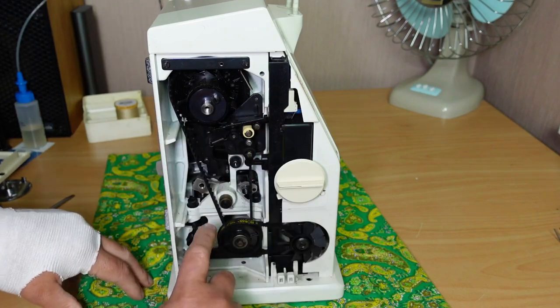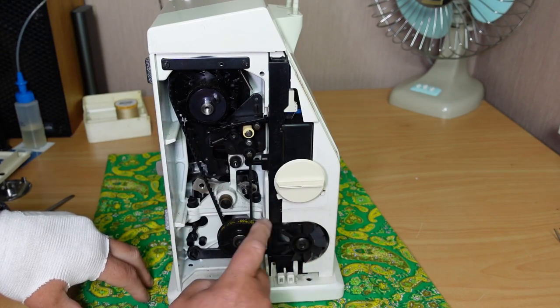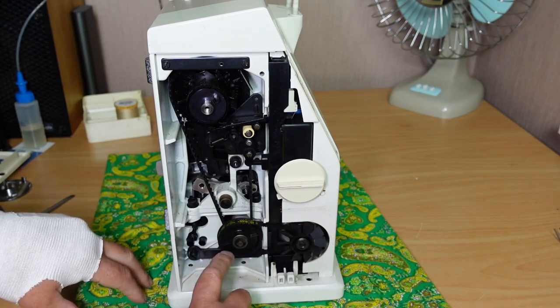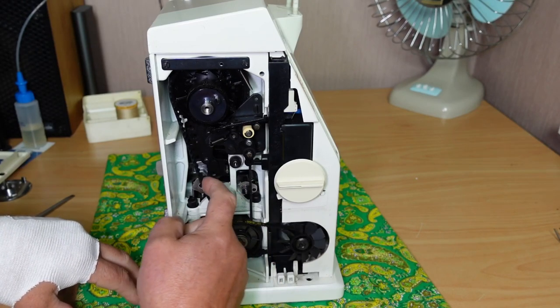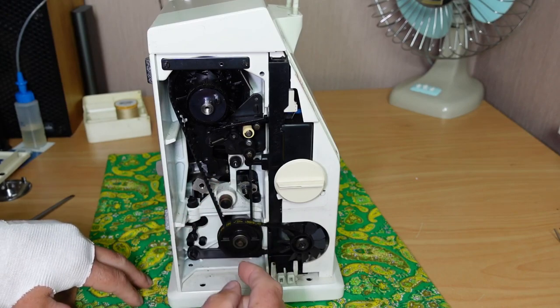This exposes the drive here. We've got the motor belt here onto the idler, and then the main belt between the top and bottom shafts here.